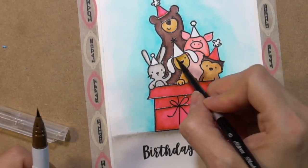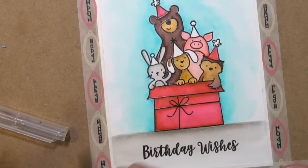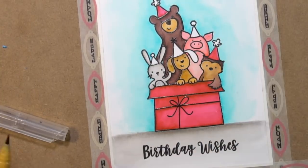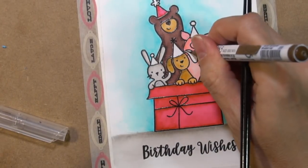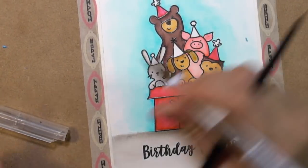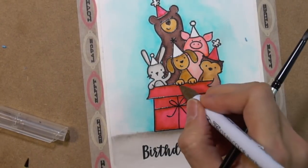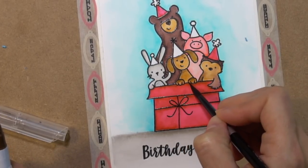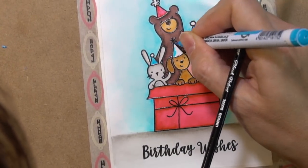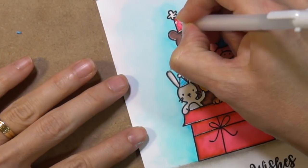Back to the coloring — I'm almost done and I'm just coloring the little puppy. I wanted to give him a little bit of contrast, so I'm adding some brown to the mustard I used to color him. I tried using a number 2 watercolor brush but the tip was so wispy that I had a hard time, so I ended up using a 6 or an 8.